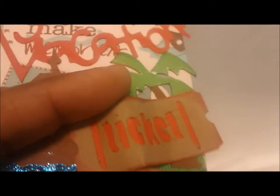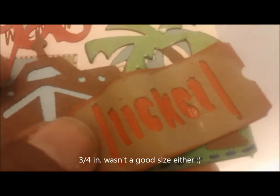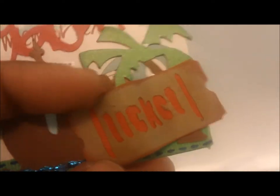The top and bottom were trimmed because half an inch was too small but one inch was too big, so I just trimmed a little bit off. I backed it with some red paper and inked the edges with just some red ink that I have — I don't know what brand it is.